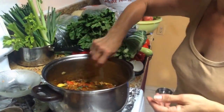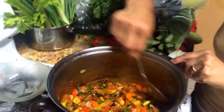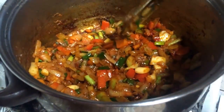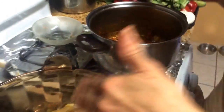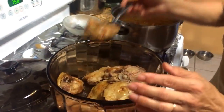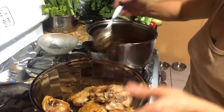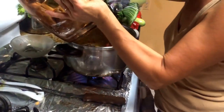It already smells so delicious — look at the color, it will definitely be tasty. Now put the chicken back in the dish. The chicken will release its own juices, so just add it all together — front, back, it doesn't matter.